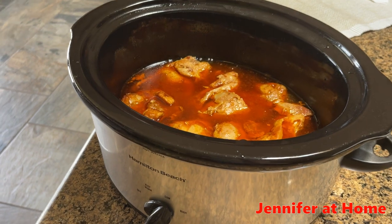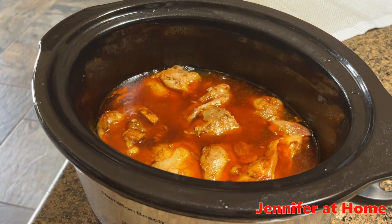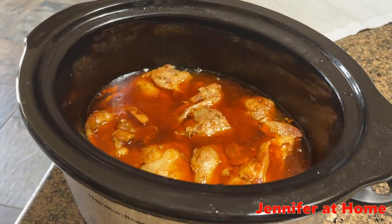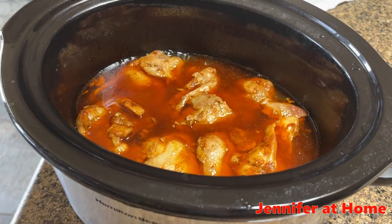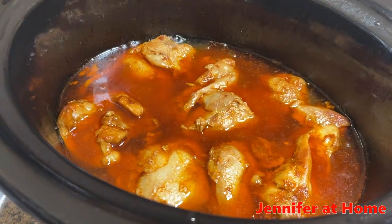I've had the chicken thighs in the crock pot on high for about four hours. I just turned it down to low because my crock pot gets really hot really well. So it's time to shred the chicken thighs in the wonderful, colorful juice.